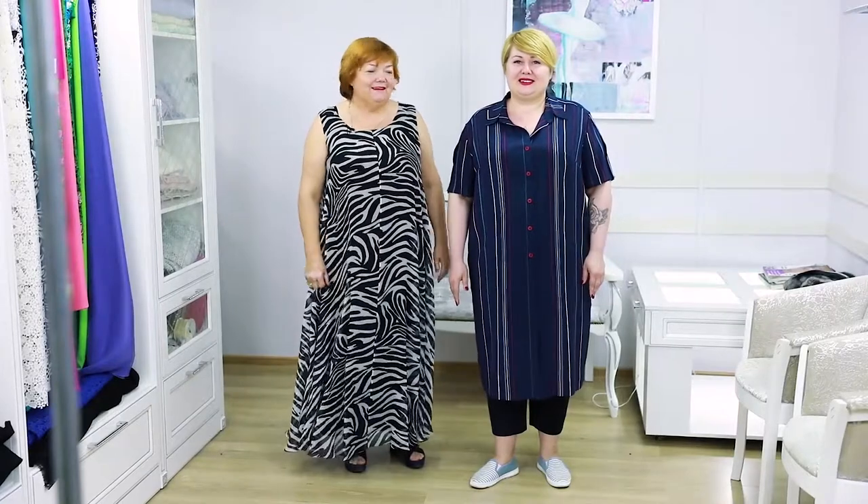Hello everyone! Today I want you to meet one more customer of my fashion house. This is Victoria. She is the head of an accountant office.